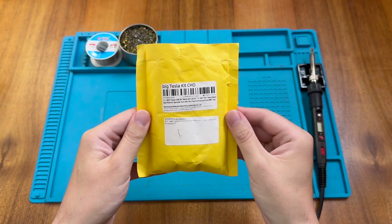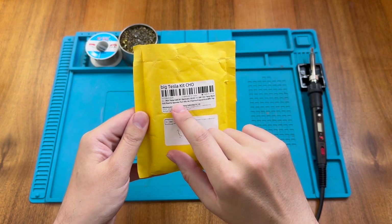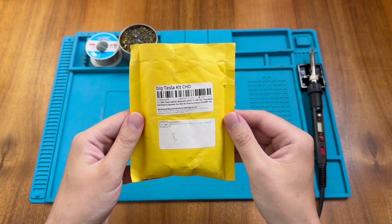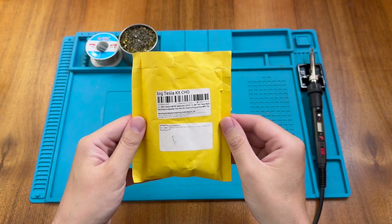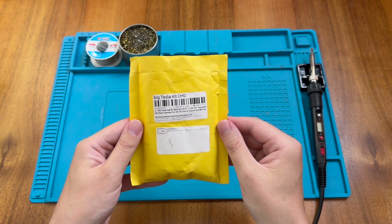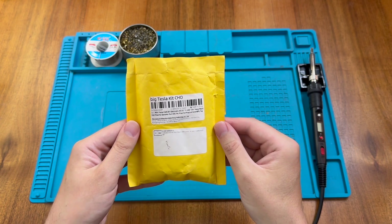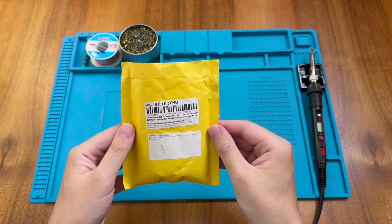This is a big Tesla kit — or, as it says in the small print, a mini Tesla coil DIY electronic kit. I'm going to call it the big Tesla kit because on my YouTube channel I already have a video of a smaller Tesla coil. That video is just a quick demonstration, and I'd already assembled the coil before recording it, so I thought it'd be fun to assemble a Tesla coil right here on the channel. So with that out of the way, let's look inside and see what you get.